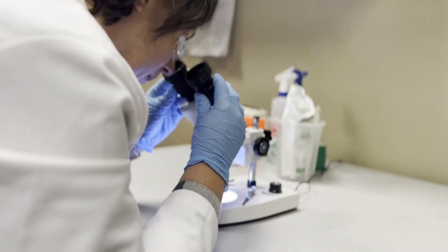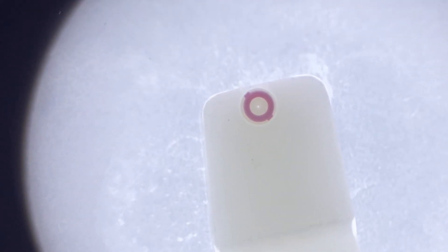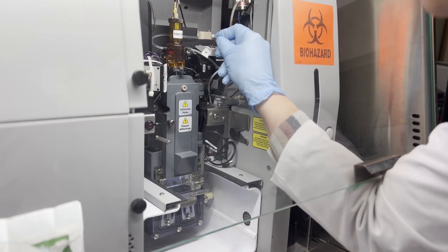Place the nozzle under a light microscope to visibly check for obstructions and an intact o-ring. If obstructions are present, repeat the sonication process. If the o-ring is compromised, the o-ring or nozzle may need to be replaced.